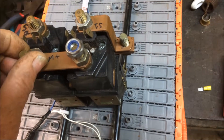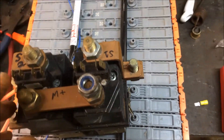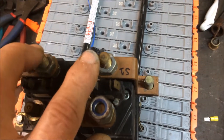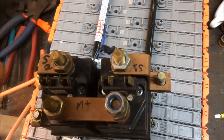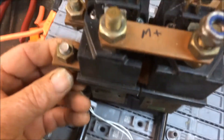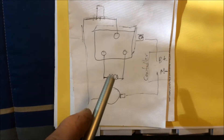Here we have another contactor — same idea as the one I just showed you, except this is for a slightly bigger vehicle. Inside, the two points are connected together and we only have one bolt coming out, but it's the same concept. It's labeled for either the field or armature — whichever one you use, these two points go to the two armature wires, one to each side. This side goes to our controller and the other side goes to our field, with a wire coming from our controller to our field.